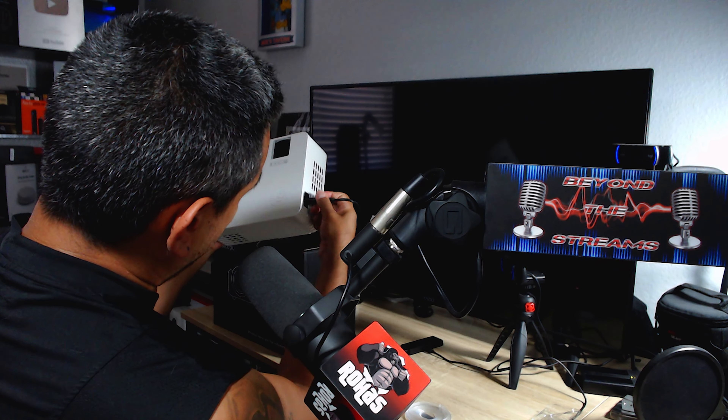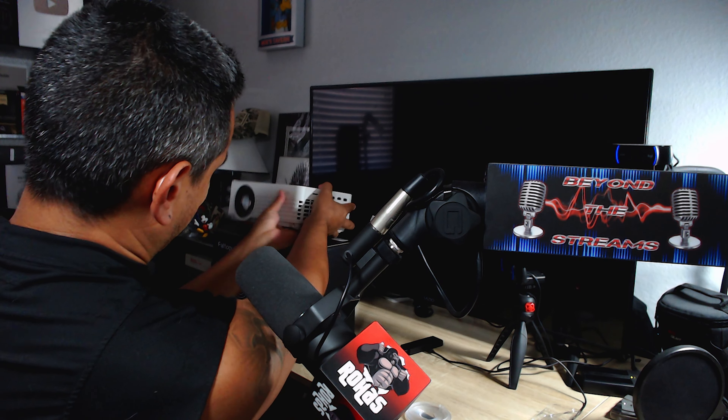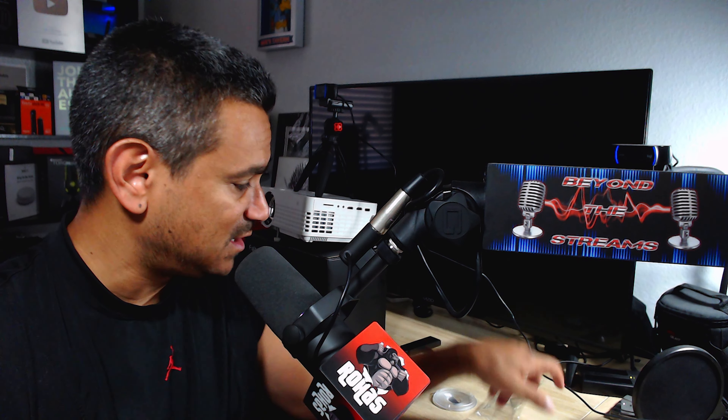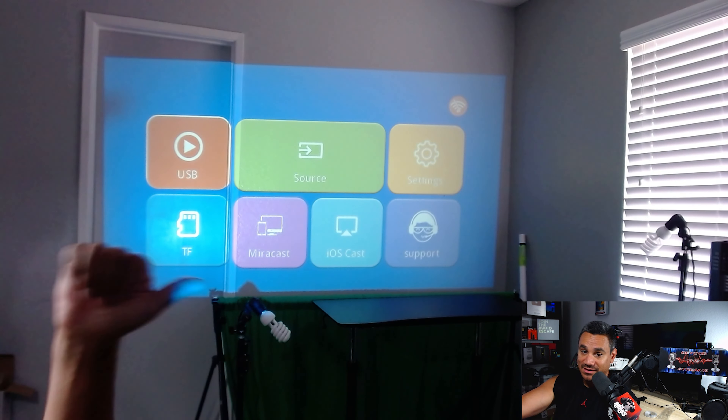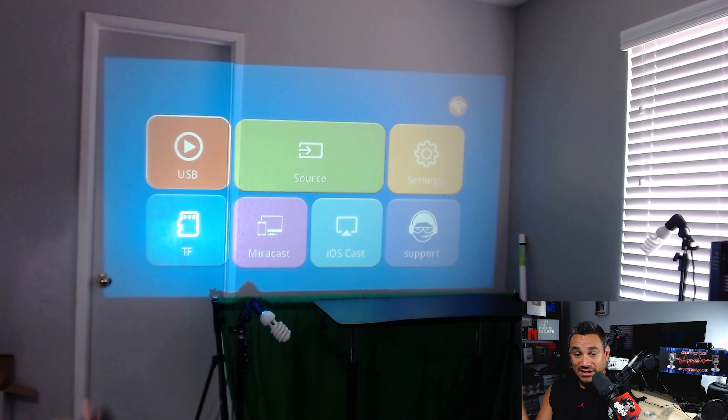I'm going to go ahead and connect this now. Normally with projectors you want to give them a minute to warm up, but this one turns on extremely fast. I'll position my camera now. So going ahead and powering this on — and as you can see, it booted up pretty fast. With the lights on you can see how clear it is. There's a window right next to it and this thing still works really well.